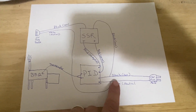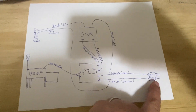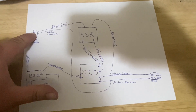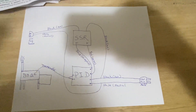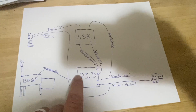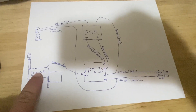You're also going to take a leg off of your white neutral coming through the wall and run that to the white neutral side of your female plug. So basically you've got black coming off your SSR and white coming off your wall plug. Then you take your thermocouple with negative and positive — that's going to go to your barbecue pit and tell you the temperature.